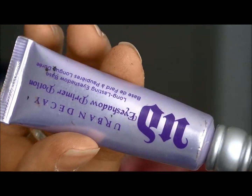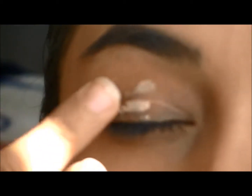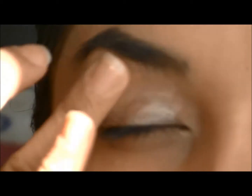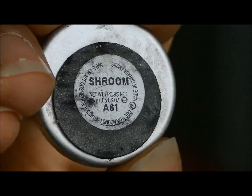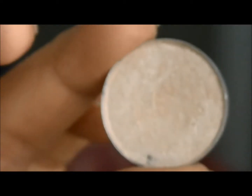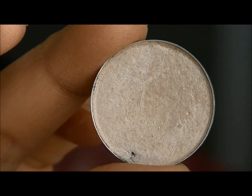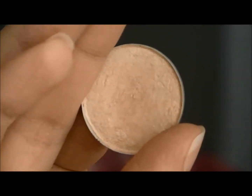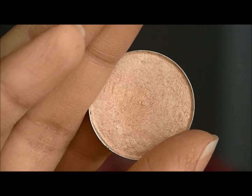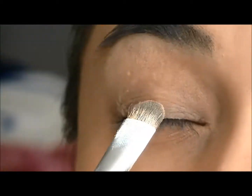I'm first going to take my Urban Decay Eyeshadow Primer Potion and apply that as a base onto my lids. And then I'm going to go into Shroom from MAC Cosmetics, and blend that in with Rice Paper from MAC Cosmetics. You just want to pat that onto your lids.